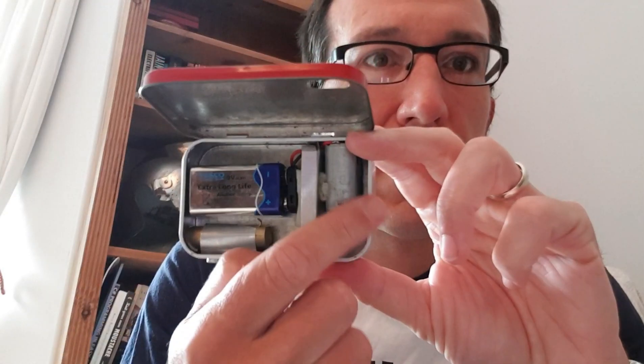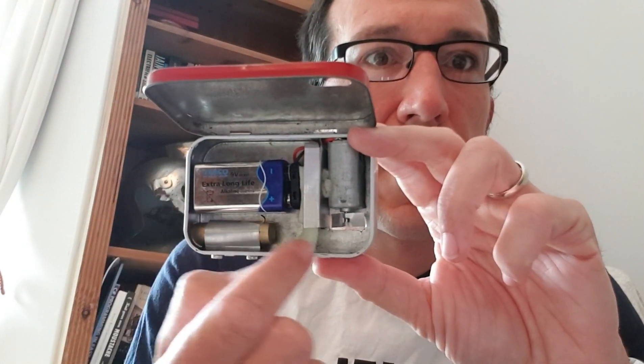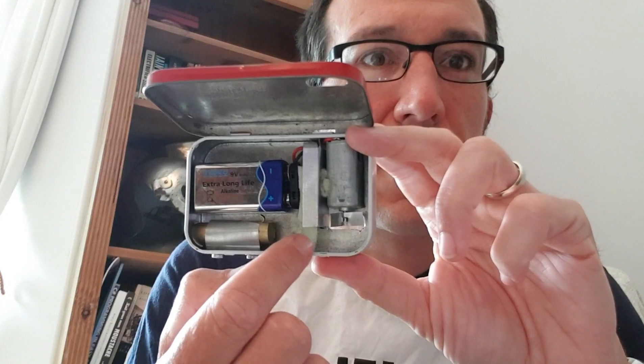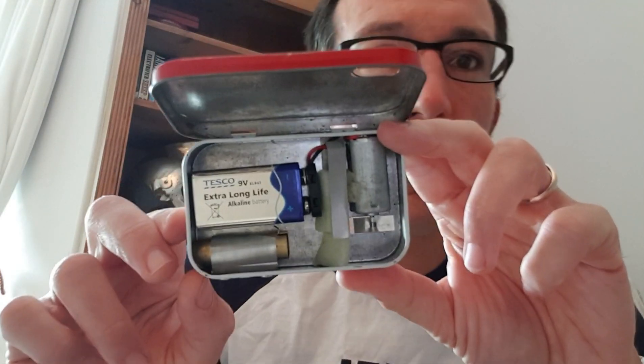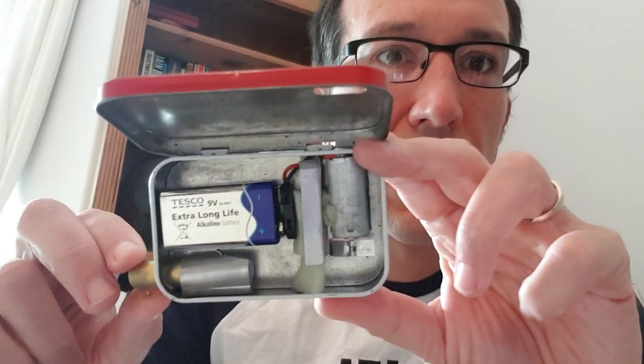In here we have the motor, a little divider so that the air will get sucked through the right channel. This is a little filter. This is where the tube slides in and out, which you can see here — like this.